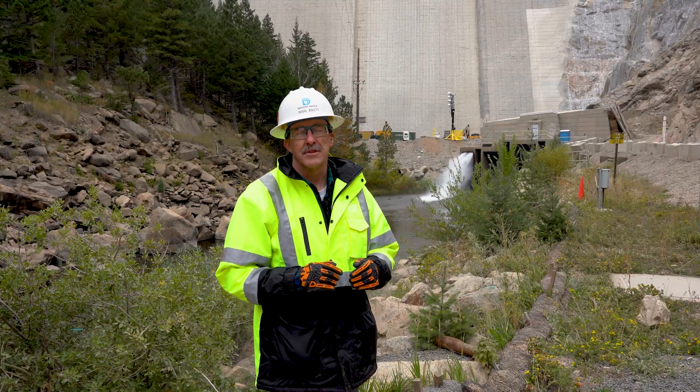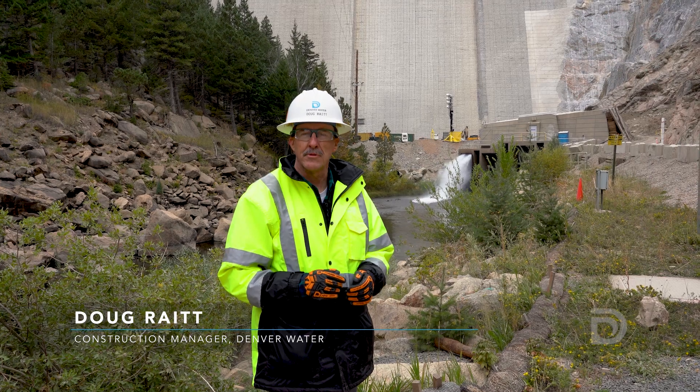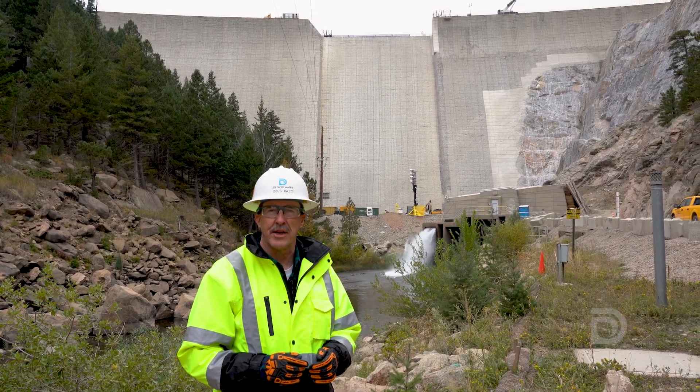Doug Raitt here, Construction Manager for Denver Water, coming to you from downstream of Gross Dam at the Gross Reservoir Expansion Project.